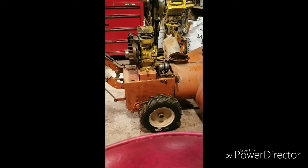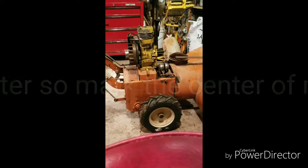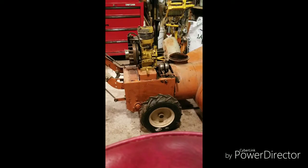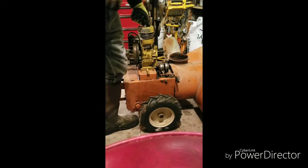I figured we'd try to have somewhat of a center mark on this shaft. I don't know if it's really gonna matter, but on the chance it does matter, I'd like to have a little reference point of some sort. We'll yank this motor and try to whack these bolts off.